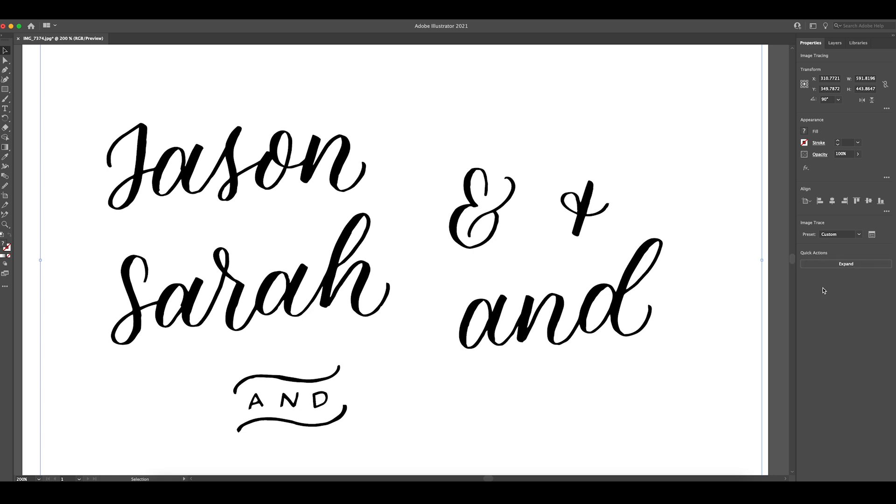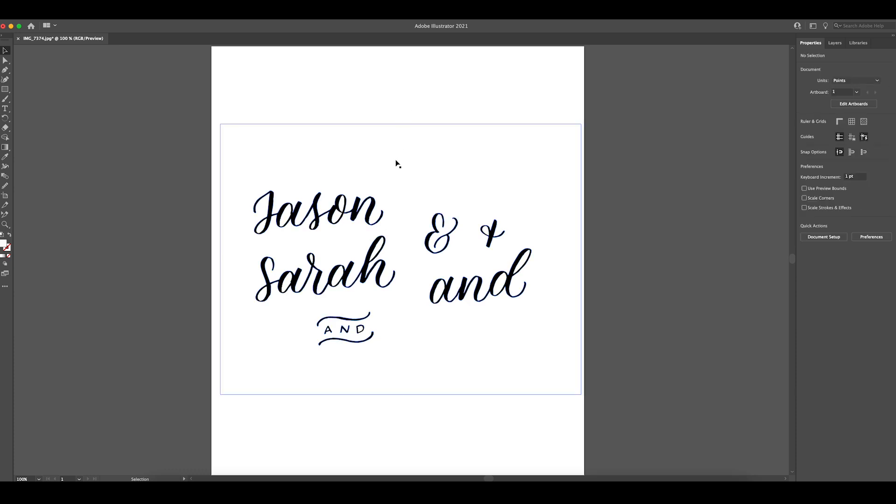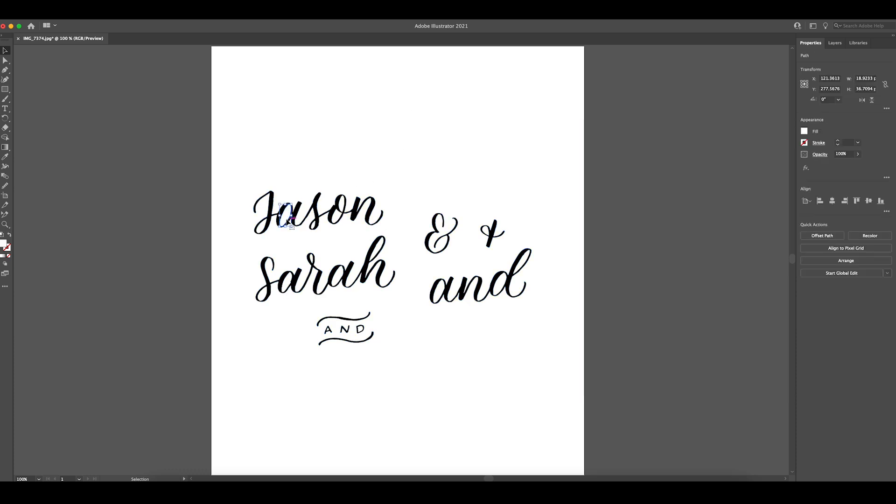Expand kind of finalizes it, and then you're going to hit Ungroup. Then you can see these blue lines around everything. If you select the background and hit Delete, it deletes the background so that just your words are there. I'm also going to go and delete all of these little spots that are within circles because those are background too — you want to get rid of anything background. Anywhere there's a little spot that would be filled in, just hit Delete.